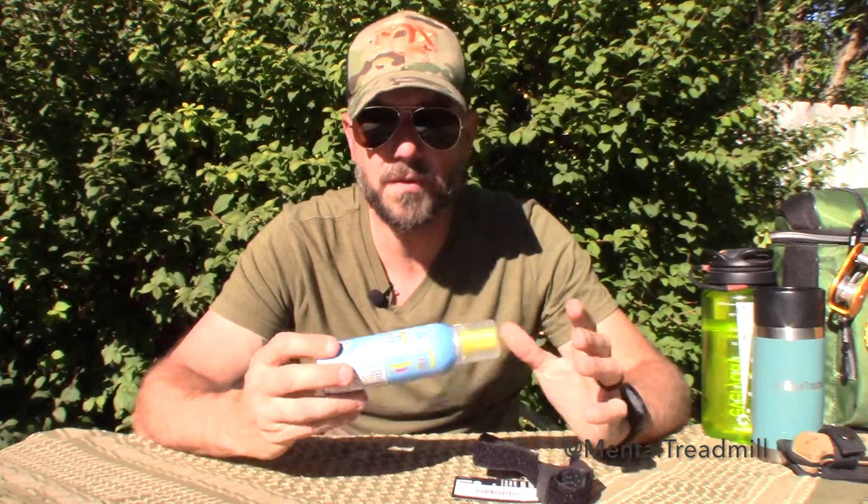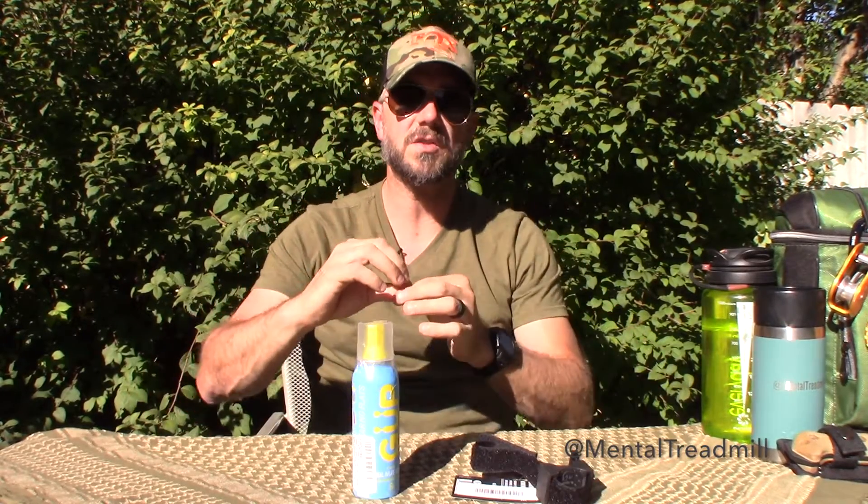As for form factor, there are two options out there: one that has a hose on it and one that does not. The hose one looks cool, but I did a little research and it looks like most of the complaints about this stuff failing is because that hose fails. I don't know if it's the connection or the hose itself, but that's where the failure seems to occur.